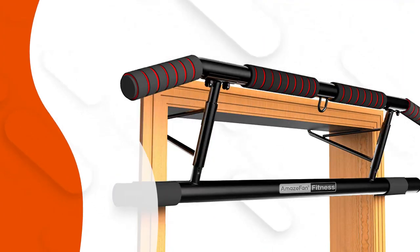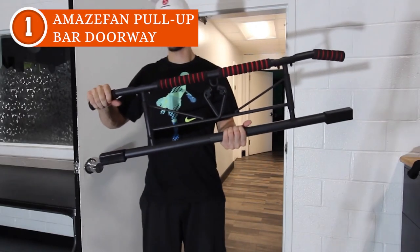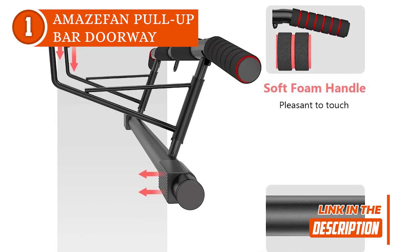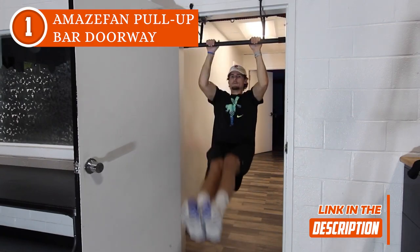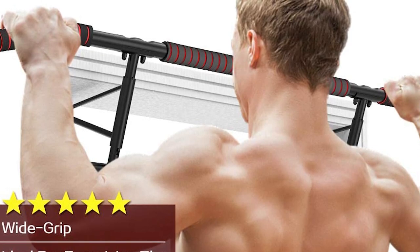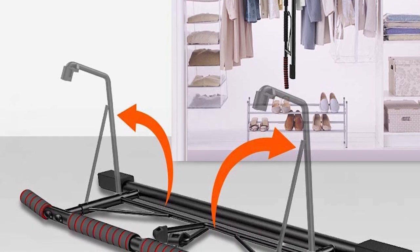The best doorway pull-up bar on our list is the Amazen Pull-Up Bar Doorway, which TrustedShoppingEye.com has awarded a 5-star rating. Looking for a durable and versatile pull-up bar that won't disappoint? Look no further than the Amazen Pull-Up Bar Doorway. This heavy-duty steel bar can support up to 400 pounds, and its multiple grip positions and dip eyelet make it a standout among other pull-up bars. The non-slip foam grips ensure a secure hold even during intense workouts. Plus, installation is a breeze, and it can fit doorways between 27.56 and 36.22 inches wide. While it may be pricier than other pull-up bars on the market, its solid construction and added features make it a top pick for anyone serious about their fitness.